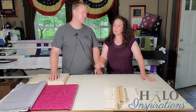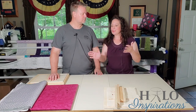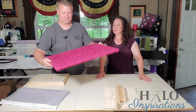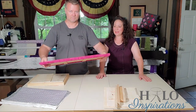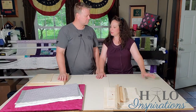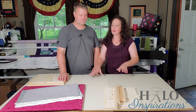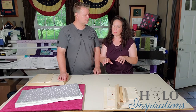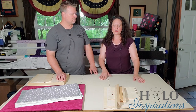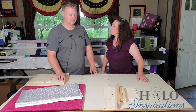Some of y'all have asked about my pressing mat, and this is the guy that got it done. So I've asked him to come along and show us exactly how he made this pressing board. He's going to tell us what supplies he uses, because just like quilting, everybody has their own method — there's no right or wrong. So he's going to share his method on getting that pressing mat done.